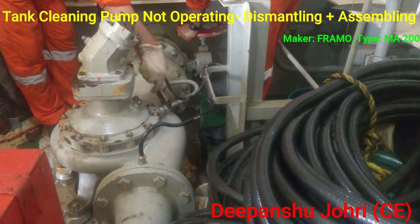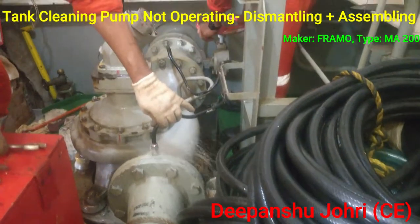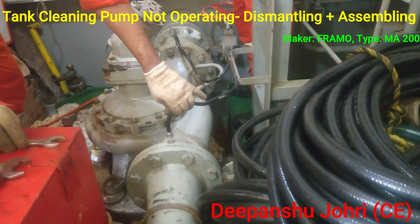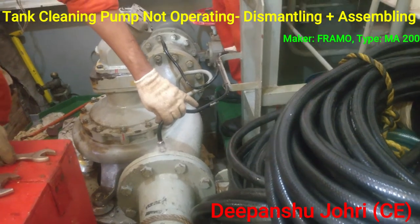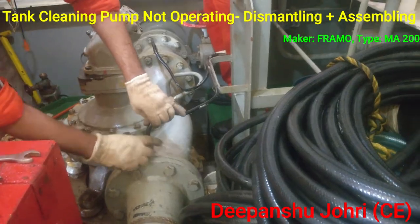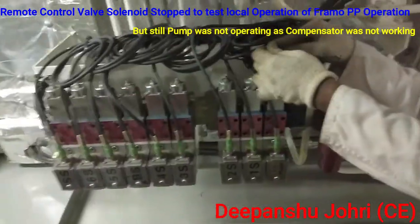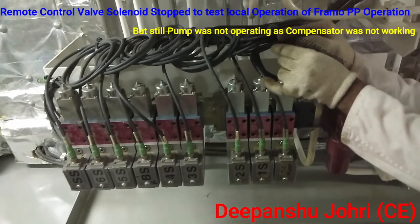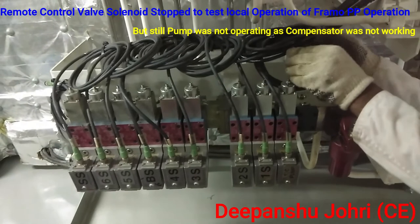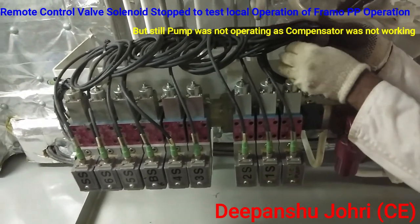Everything looks good. Good pressure confirmed. Purging is done here.